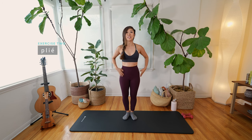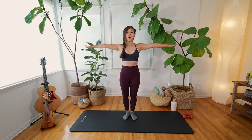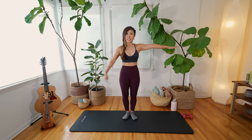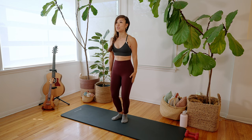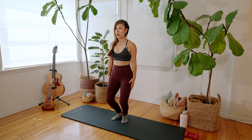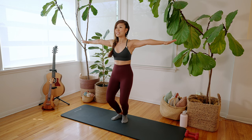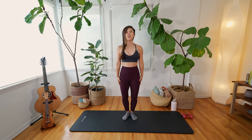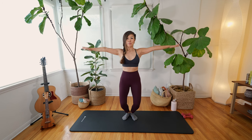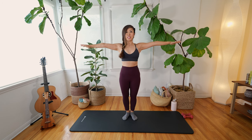For plie, you're going to extend your arms out to a T. Open up the chest, close the rib cage, suck in the belly button, still squeezing the inner thigh. Your feet are still in that little mini V. You're going to bring your arms down beside you, do a little plie or squat, and then extend your arms back to a T and squeeze your upper inner thighs as you stand back up straight.